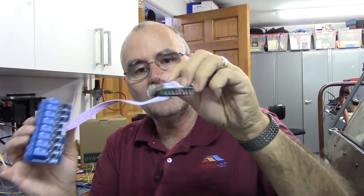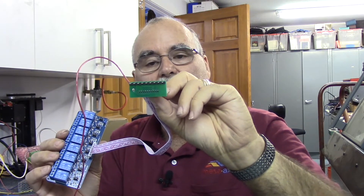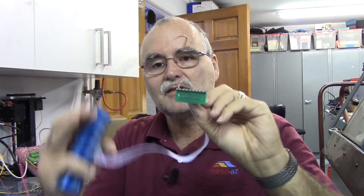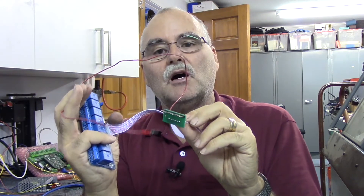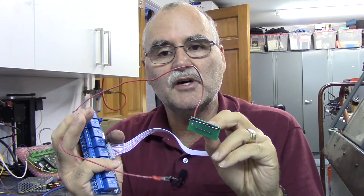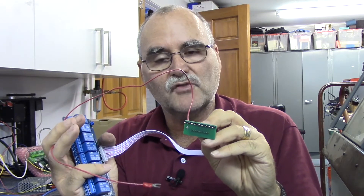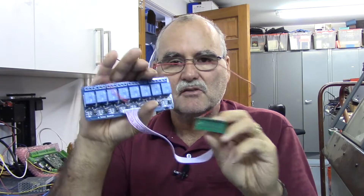It comes with a little header that connects to the Acorn outputs three through eight, and a pigtail that goes to a five volt power supply. Most Acorns are shipping with a combination dual output power supply that has 24 volts for Acorn and five volts for drives or things like this, because these are five volt coils.